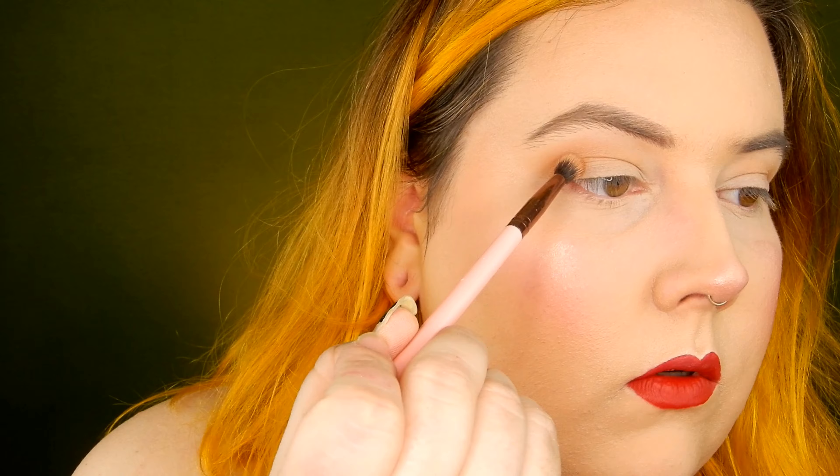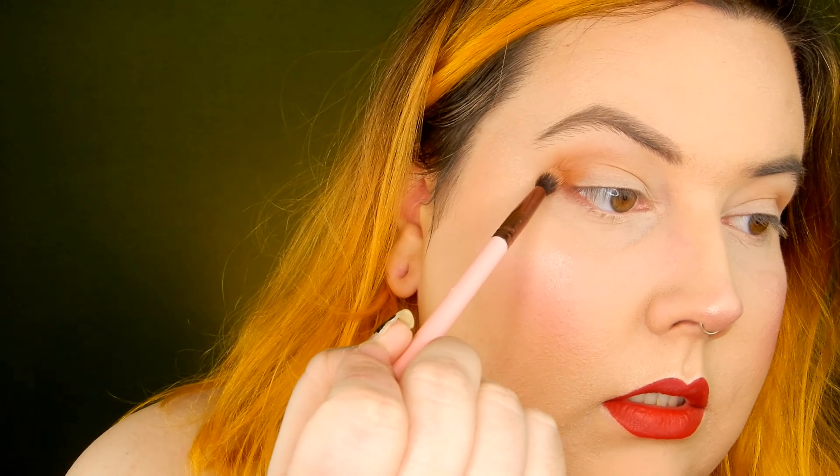Now back onto the smaller brush, I'm going in with a darker shade called Thunder — but you can really use any deeper transition shade. I'm going to put that on the outer corner, slowly building up some color in the crease. I'm also going to smoke out those two colors mixed together on the bottom lash line to get a little bit of definition started down there too.